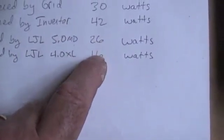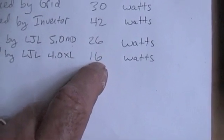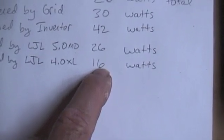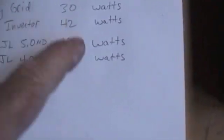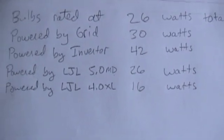Still, 26 watts or 16 watts to power these bulbs — if it's free power from solar, which is why we're doing this, that beats 30 watts off the grid. I really don't care what these numbers are as long as they're not really wasteful, because I am using solar power. I'm mainly interested in whether the bulbs are bright. So that's what we're going to do tonight. This is the LJL 5.0 DC converter.